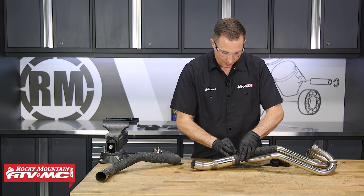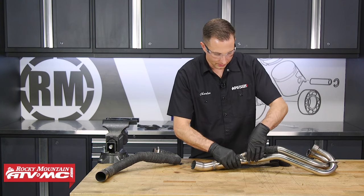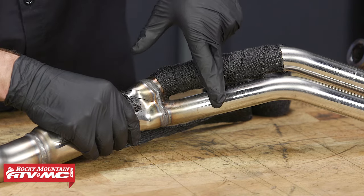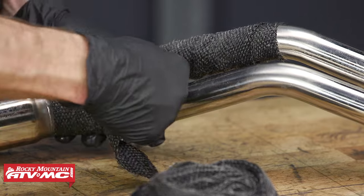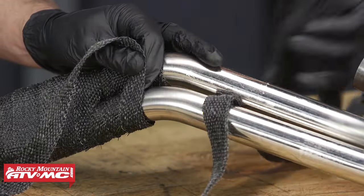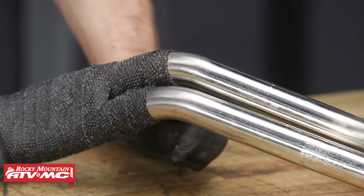We're going to wrap this pipe the same way we would anything else. We're just going to overlap the other pipes as well, overlapping about two inches past where these other wraps start. Once we're there, we'll switch to just this single pipe — that's the last one — go all the way up to the flange, and then make sure that all the clamps are tight.